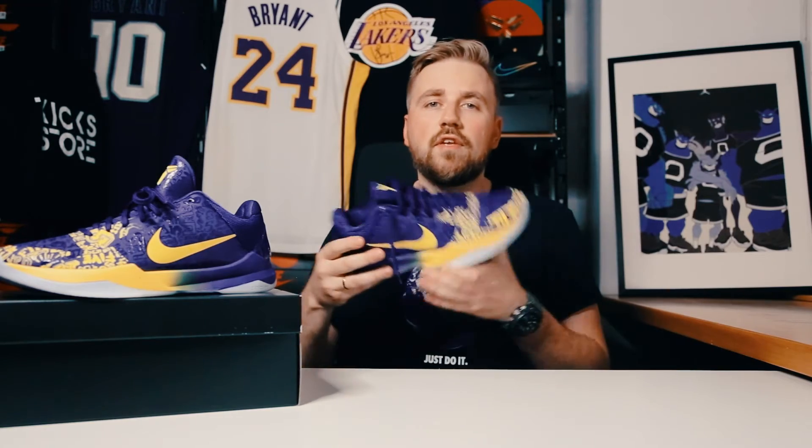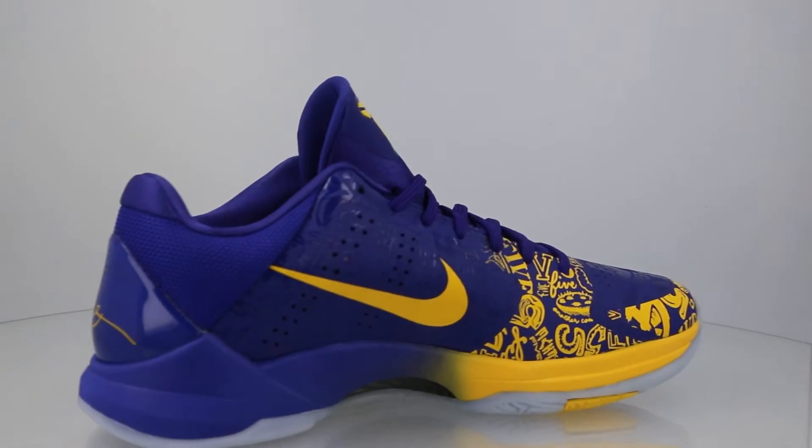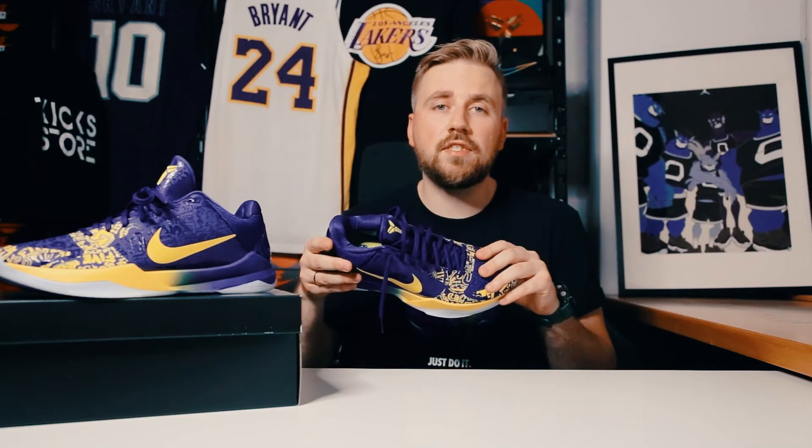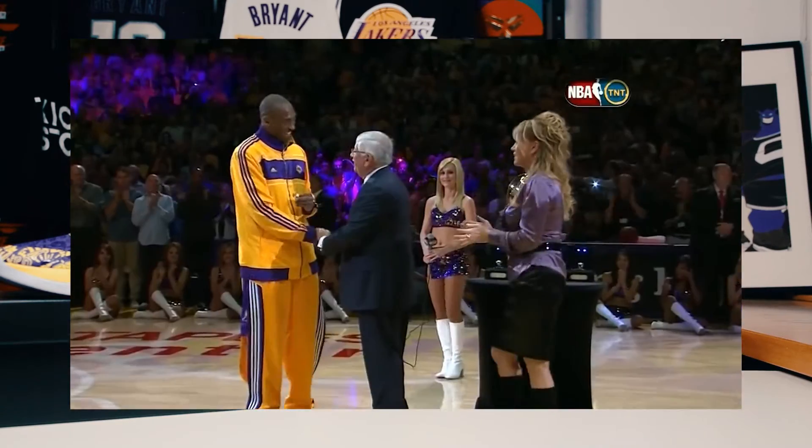The highlight of the shoe are those graphics that you can find all over the upper, and they are different versions of the number 5, which of course represents the 5 championship rings that Kobe Bryant won.